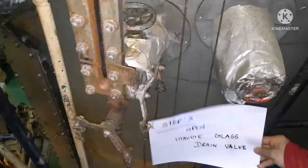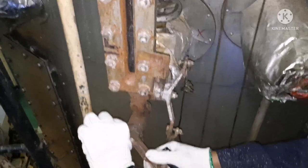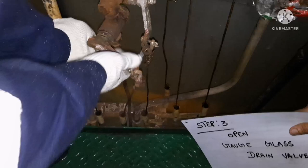The third step is to open the gauge glass drain valve. This is the gauge glass drain valve — open it slowly so the water drains gradually and does not come out too fast. You can see the water level coming down as I open the valve.